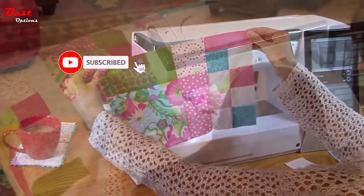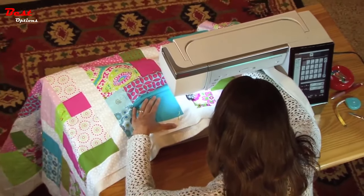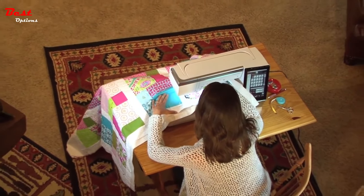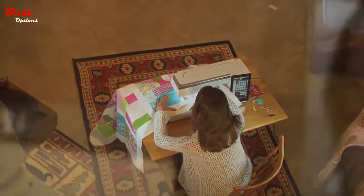Having a machine like the Memorycraft 15,000 has allowed me to quilt at a level I simply couldn't get to before. It's hard to explain, but there's nothing I want to do that it can't do.